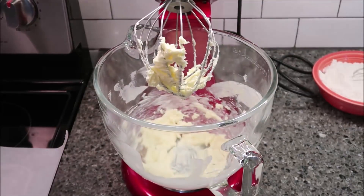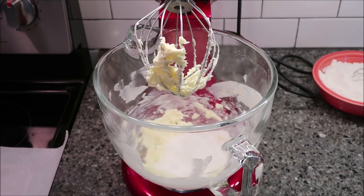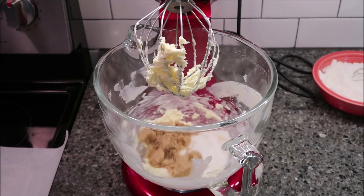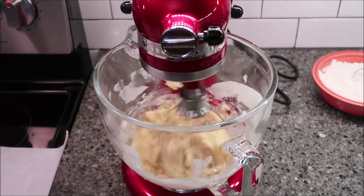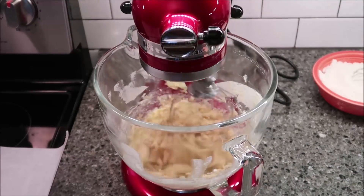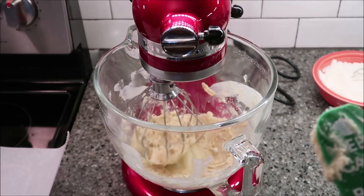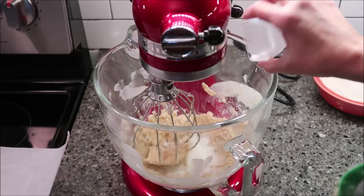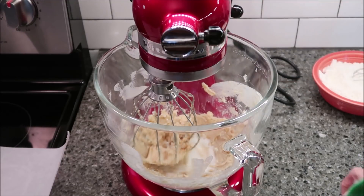Now you're going to take both of your sugars — your white sugar and your brown sugar — and mix those in. Then add your milk and vanilla and mix again.